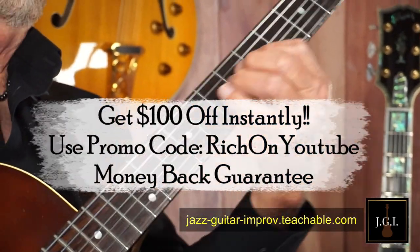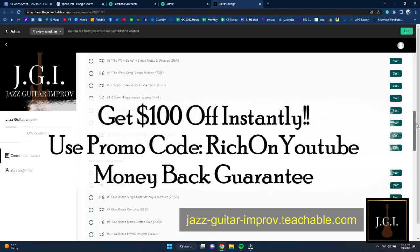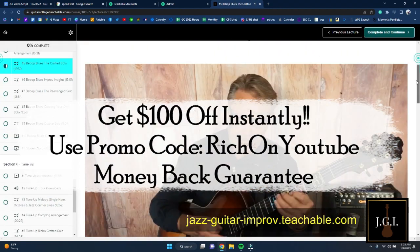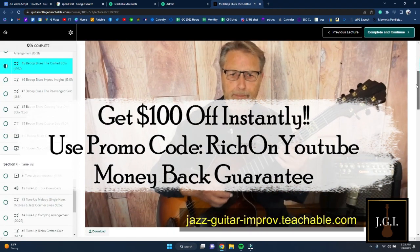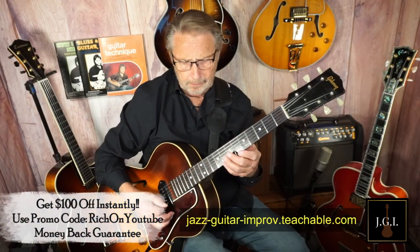Sign up for Jazz Guitar Improv today and fulfill your dream of improvising over your favorite songs. Use the promo code RICHONYOUTUBE and instantly save $100. If you don't like it after a few weeks, we'll give you your money back. Don't let your dreams of becoming a great jazz improviser go down the drain.